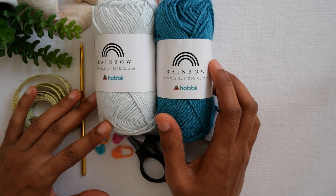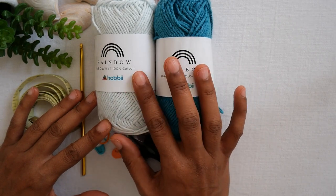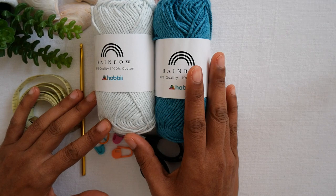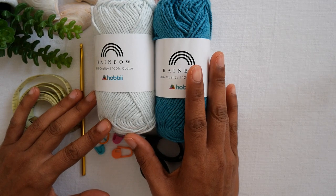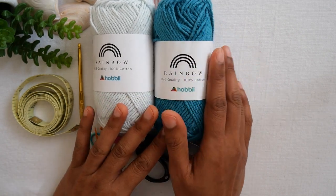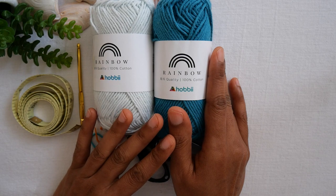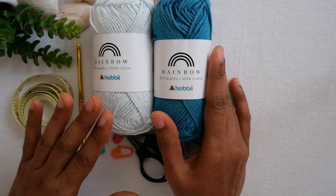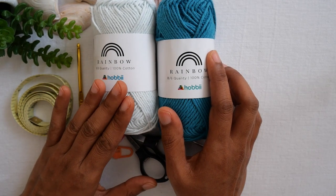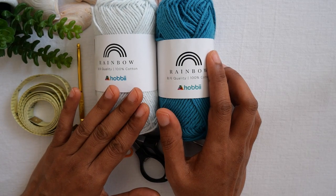Cotton is perfect for spring and summer. But you can also use acrylic yarn, wool yarn, cotton blend, or bamboo — anything you like. There's no limit on the yarn type. I'd recommend from weight 2, 3 light, and 4 medium weight — any of those will be perfect.